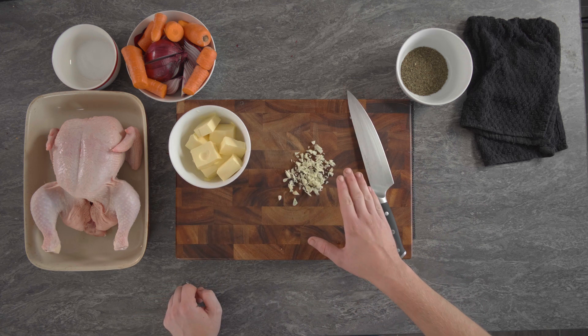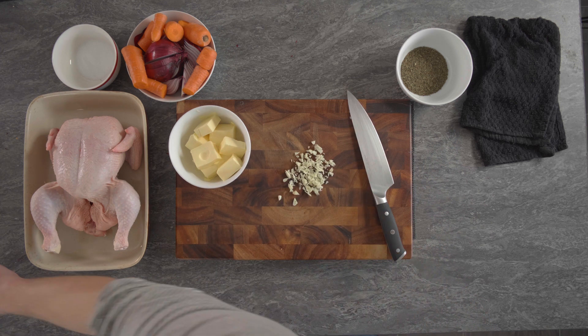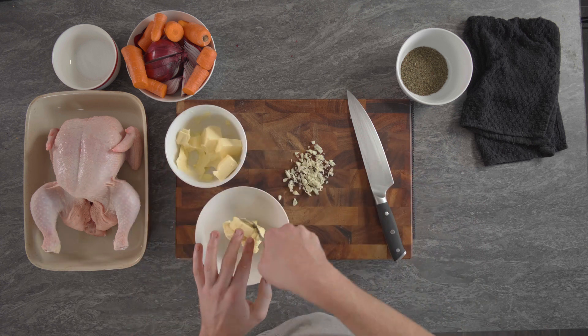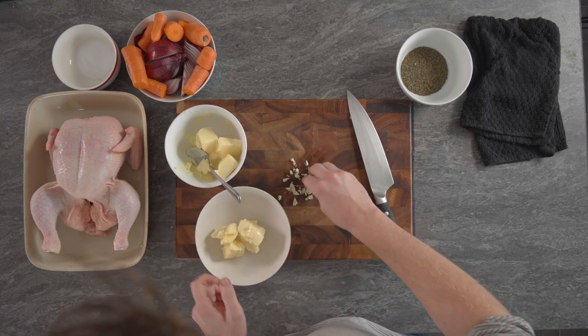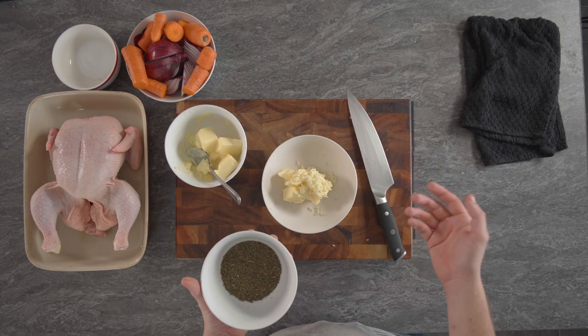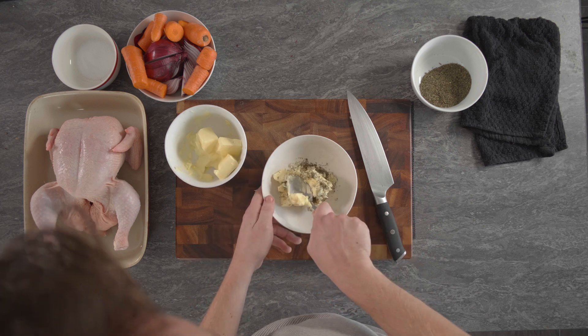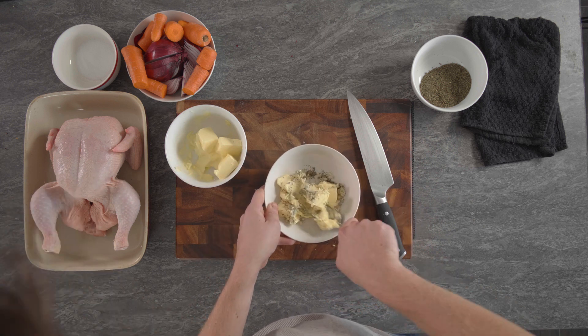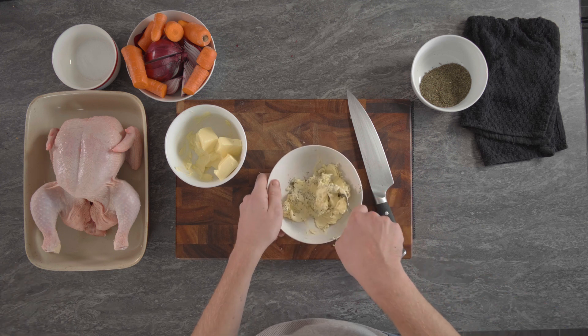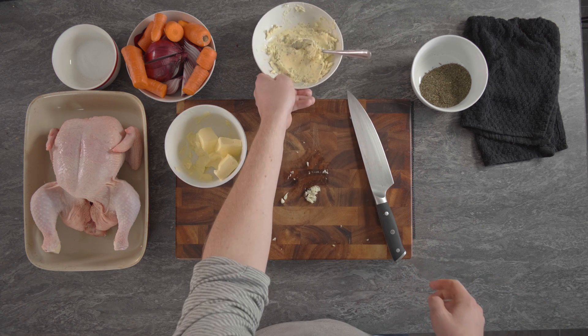Now our garlic's chopped, we're just going to grab a bowl and a spoon and then we'll add some butter. Make sure the butter's nice and soft, so just leave it out in your kitchen for a bit before you do this. Add your garlic and then add your thyme. You can also use parsley or rosemary — any sort of herb really will do. You only need a bit of a sprinkle of the herbs, not too much. Then grab your spoon and incorporate it all together. Make sure it's nice and soft because we're going to be spreading this underneath the chicken skin, and there's your butter.